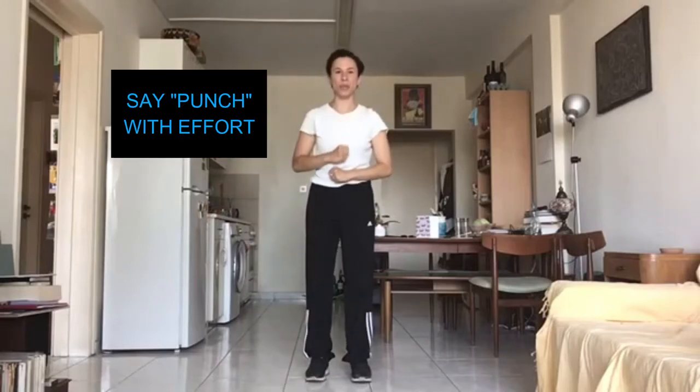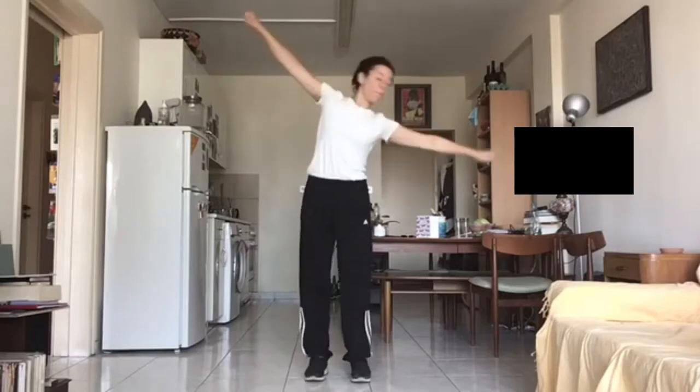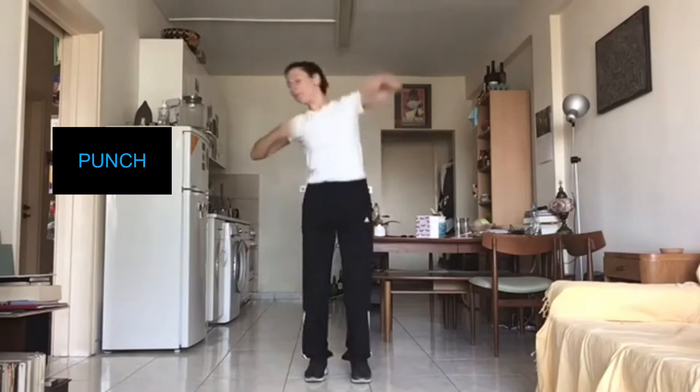Can you say 'punch' with a punch effort? Ready? Three, two, one, go. Punch, punch.